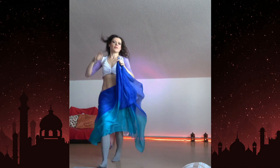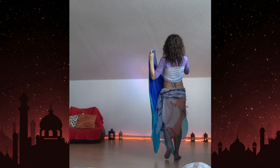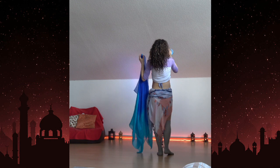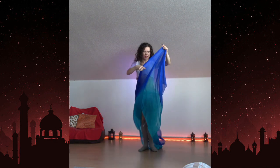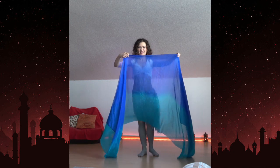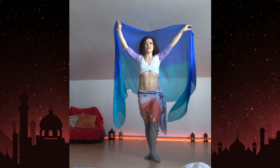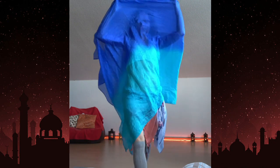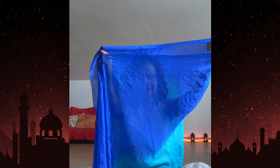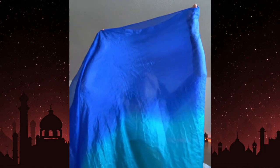Now I'm gonna show you how we cover ourselves with the veil. I'll show you once and thanks to the magic of video recording, you can watch it as many times as you need. Grab the veil between both hands — the distance approximately like this, you'll need to try it a couple of times with your own head — and bring it behind. Bring both ends together and grab them with one hand; the other hand makes a little opening. Let me come close and show you: I'm holding the two ends with one hand and the other hand is just creating a little opening.